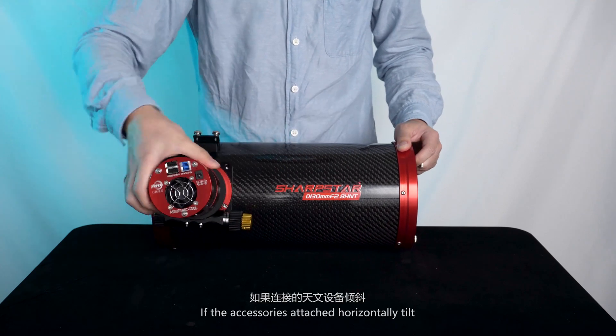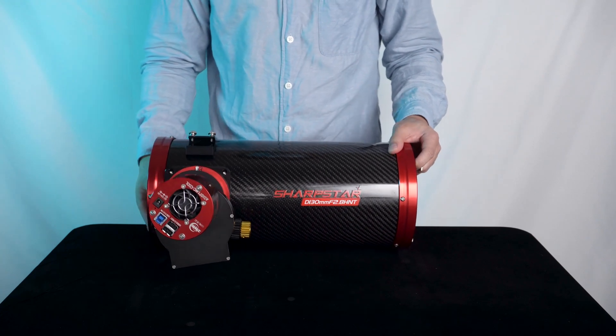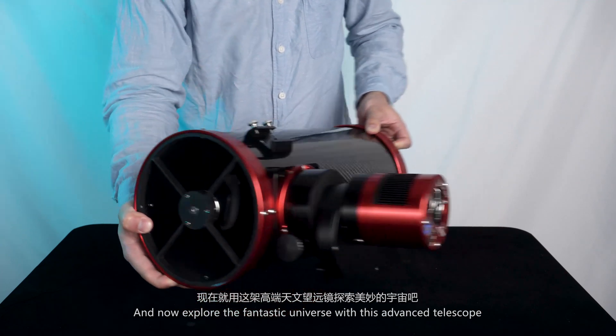If the accessories attach at a horizontal tilt, you can rotate the focuser to adjust the angle. And I will explore the fantastic universe with this advanced telescope.